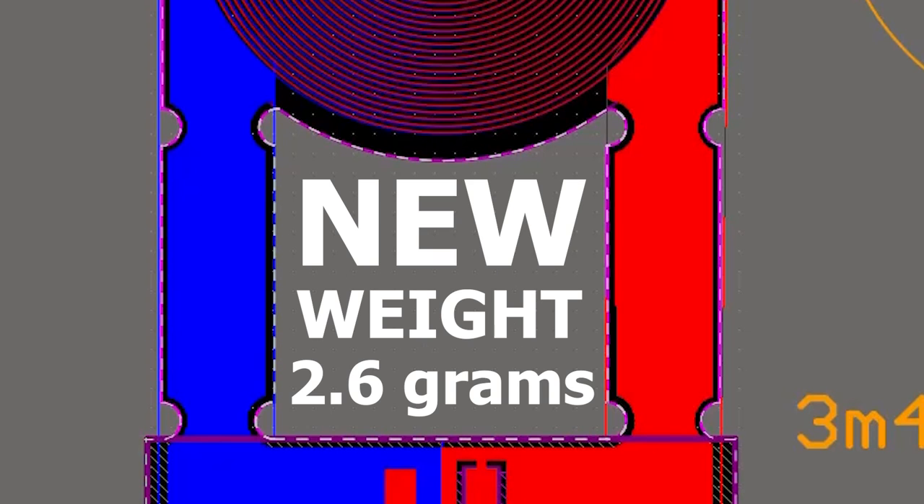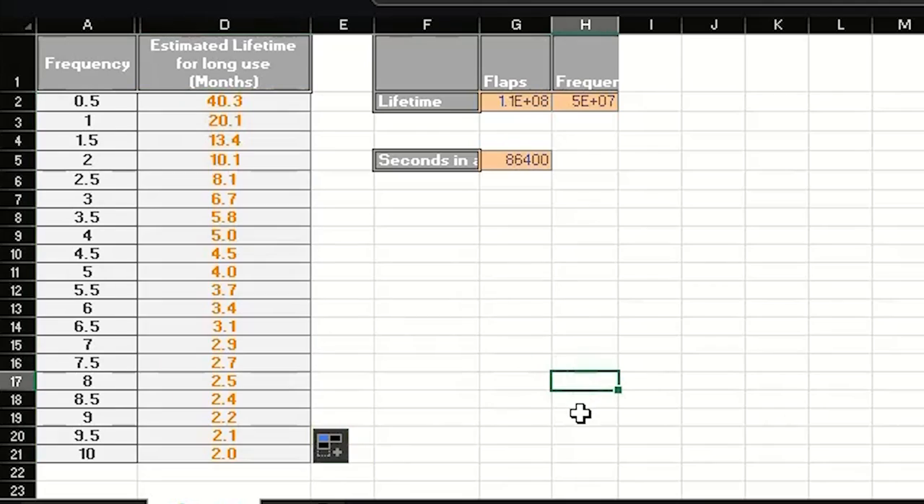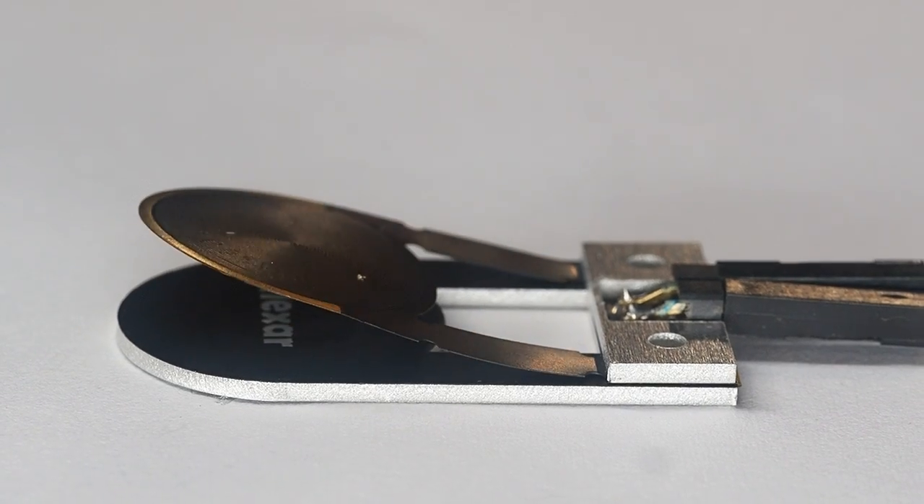This is the same exact design but it's round rather than squarish, and it has a cutout which shaved off some more milligrams. From this durability test I can derive the lifetime of this actuator based on speed.